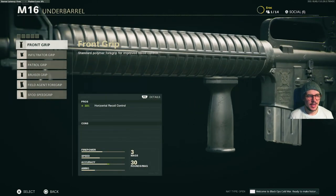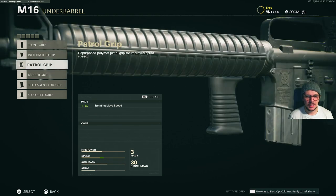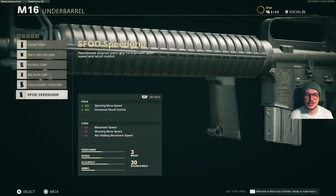For under barrels, we have the front grip, the infiltrator grip, the patrol grip, the bruiser grip, the field agent foregrip, and the speed grip.